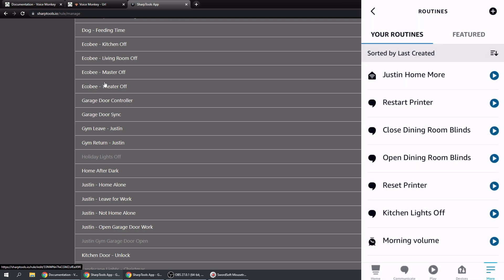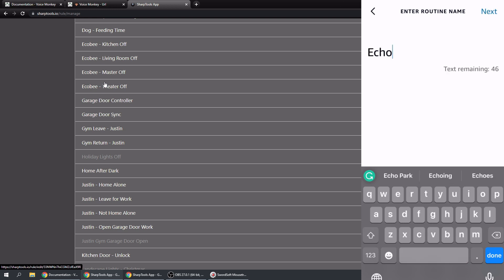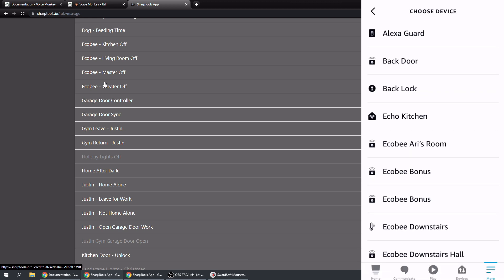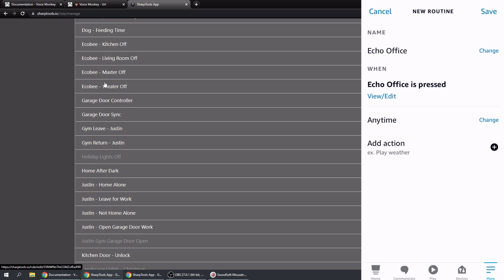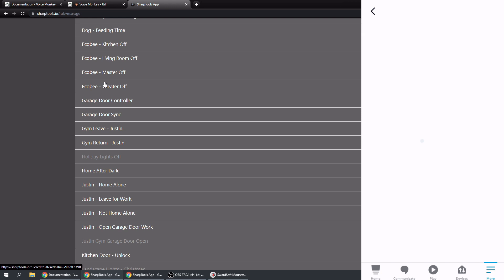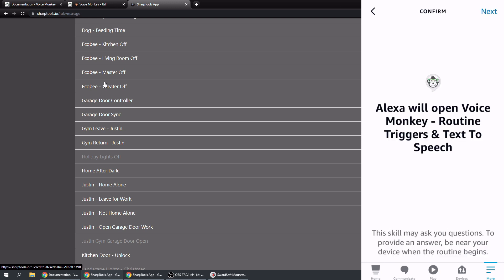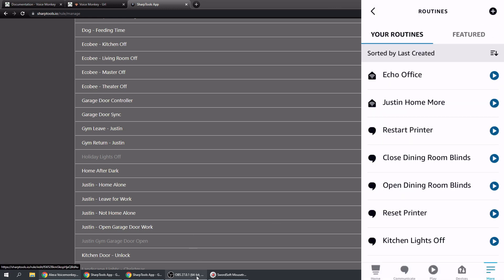For this to work, go into Alexa Routines, create a new routine called 'Echo Office', tap Next. When This Happens, choose Smart Home, find Echo Office, and save. Add an action - choose Skill, then Your Skills, then Voice Monkey Routine Trigger. This opens the Voice Monkey Routine Trigger and Text-to-Speech. Tap Next and where it says 'Alexa respond from', choose Echo Office.